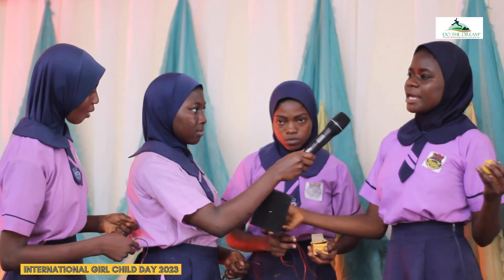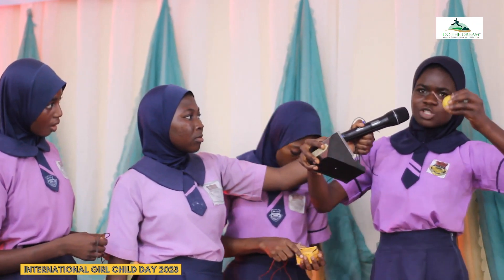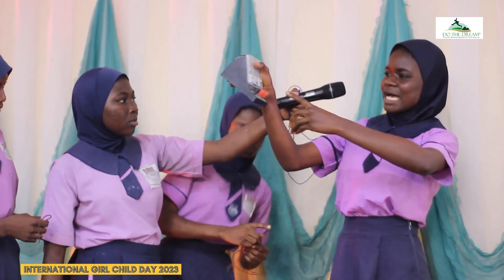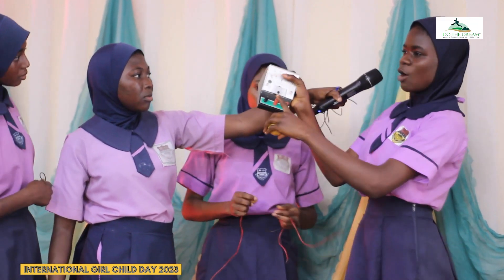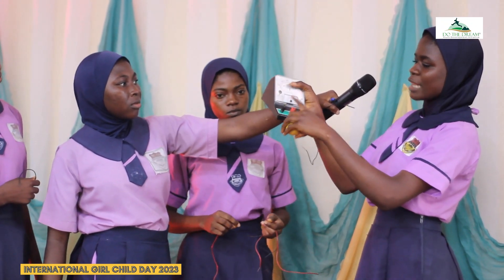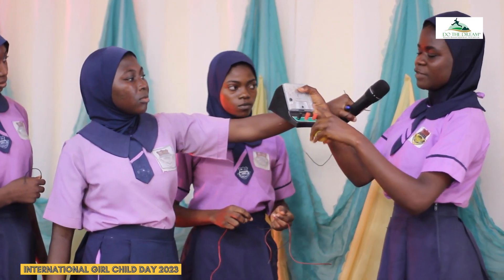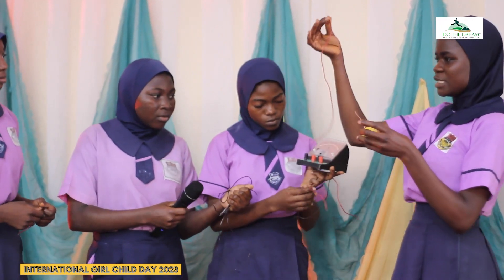Instead of using a battery, we can use our lime to generate electricity. It can be used as a battery for this voltmeter. So, this is our black terminal, which is our negatively charged terminal. And our red, which is the positively charged. So we have our copper wire — this is the positively charged.